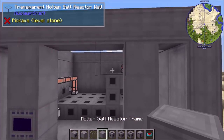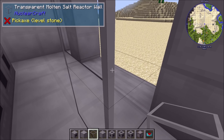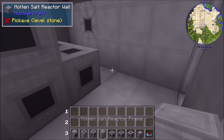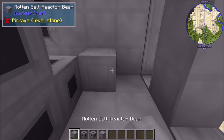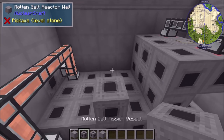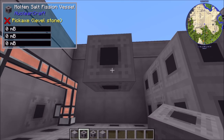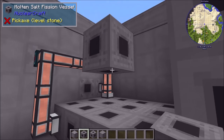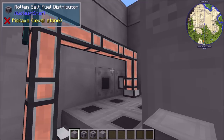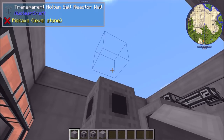Reactor beams are a special block that connects floating vessels or heaters to the main reactor structure. If a vessel is floating in the air disconnected from the rest of the structure, it won't receive fuel. Placing a beam to connect it to the structure causes the multiblock to recognize it, and fuel starts flowing in. Any floating components should be connected with beams.